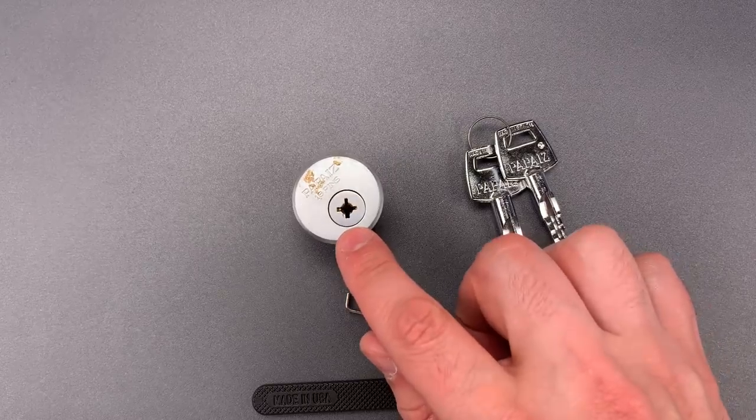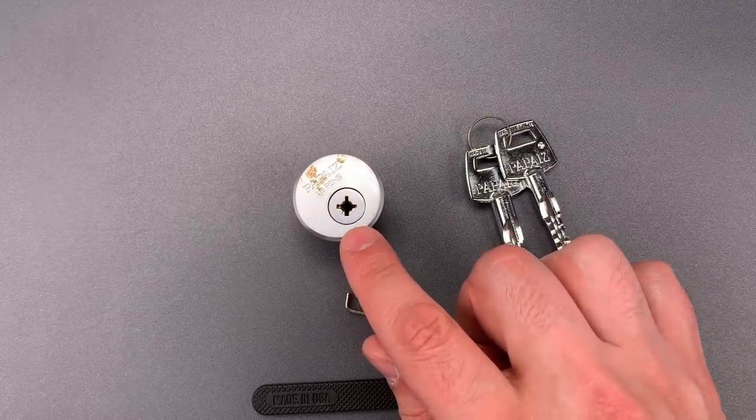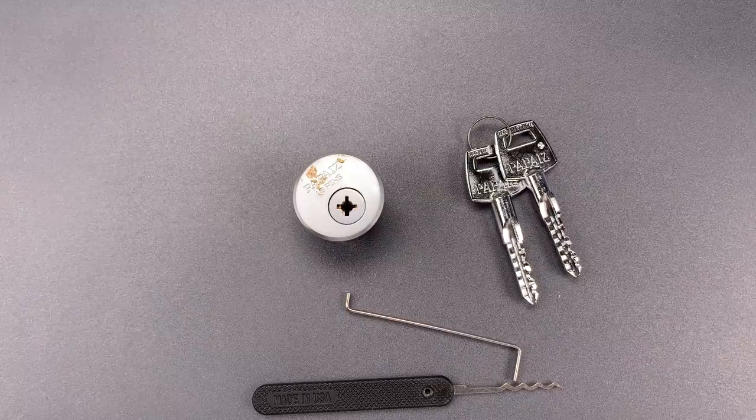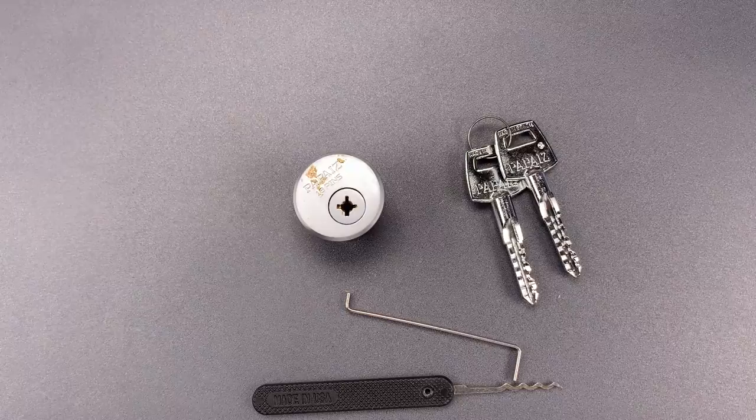Okay, this is normally the time I would gut this for you, but this lock is on loan to me, and I was asked not to do so. That means you don't get to see the pins, but they are all standard, so I don't think you're missing that much.